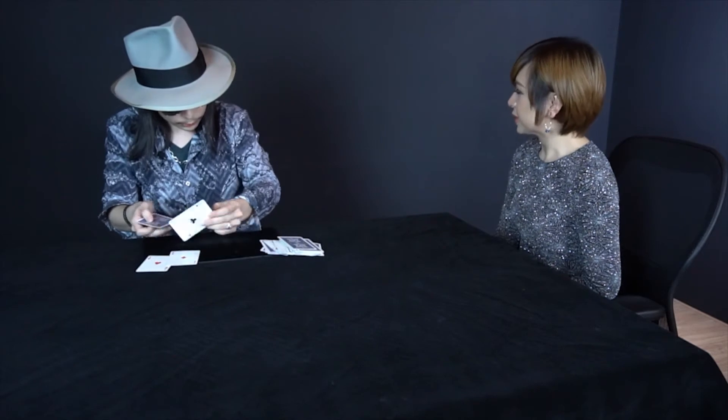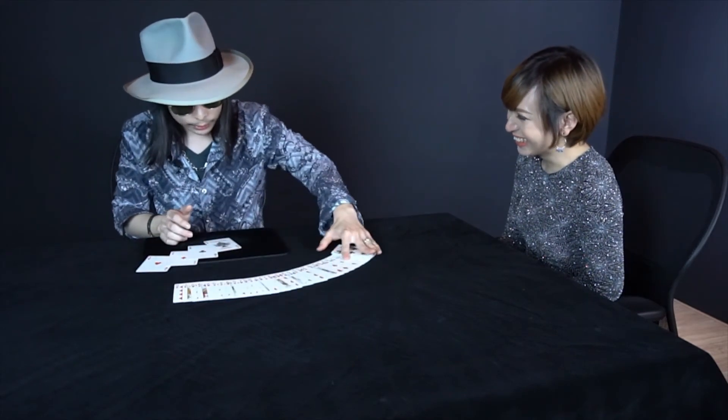But if I leave the last four cards, you see, just like that. So I have one, two, three, four aces — and of course there's no aces.